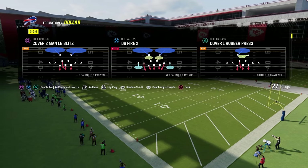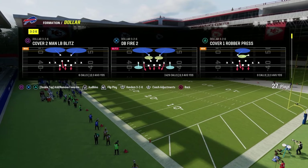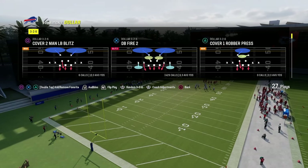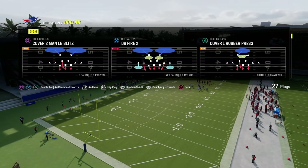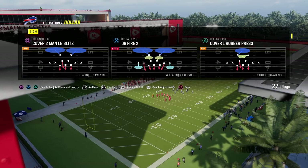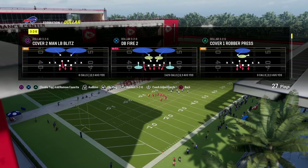It also includes complete access to our offensive and defensive e-books for college football once it comes out. So if you want access to both full schemes, those are linked in the description — it'll help you with both games and is a great way to get better.